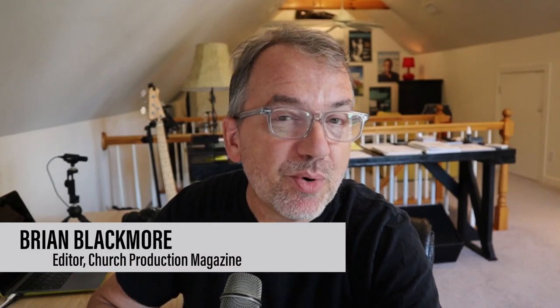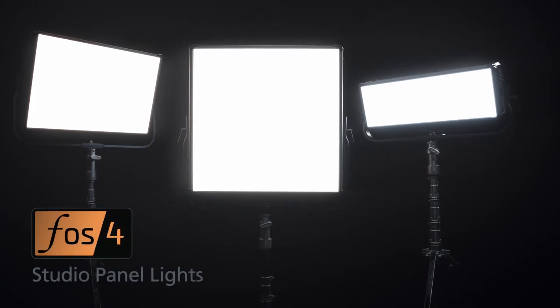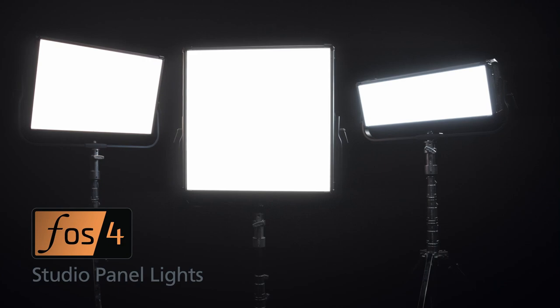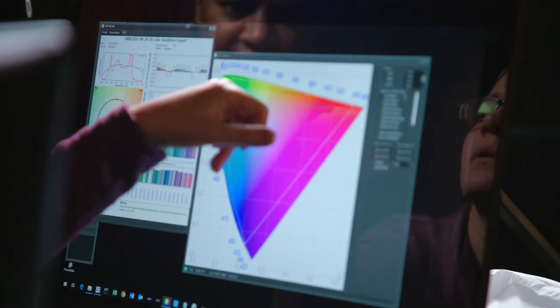Hello, my name is Brian Blackmore for dave.video and today we're going to be talking about the ETC Phos 4. It's a lighting fixture for video applications. It's a pretty radical departure for the company that's become a staple in the theater, concert, and house of worship market for stage lighting. It's a flat panel LED light with remarkable output, but it's the flexibility and control of these lights that'll set them apart. We're told it took years of research and development and ETC considers it to be a new kind of LED light.